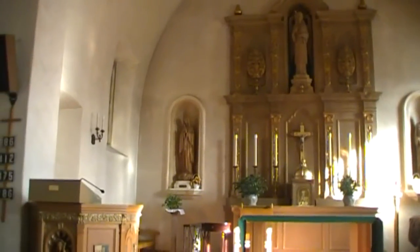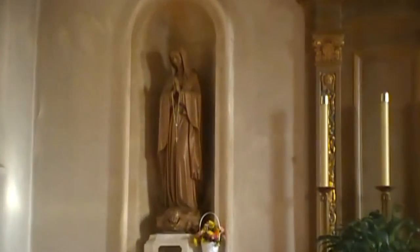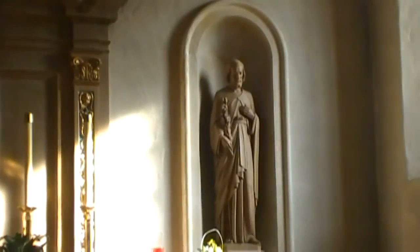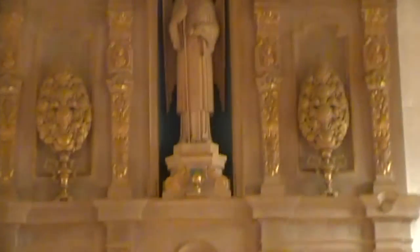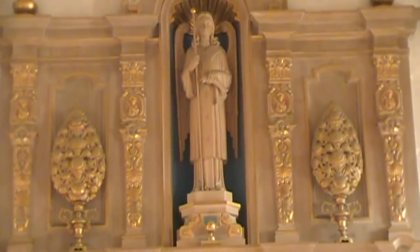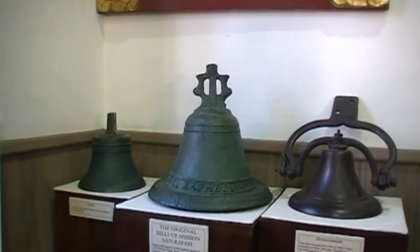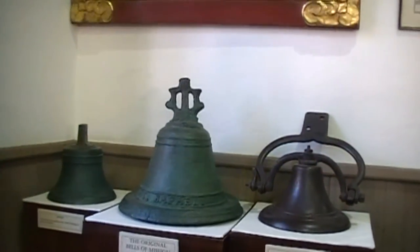This is the altar for Mission San Rafael. On the left we have a statue of Our Lady of Guadalupe. On the right there's a statue of Joseph. And in the middle there's a statue of Saint Raphael. These are the only remaining artifacts from the old Mission San Rafael.